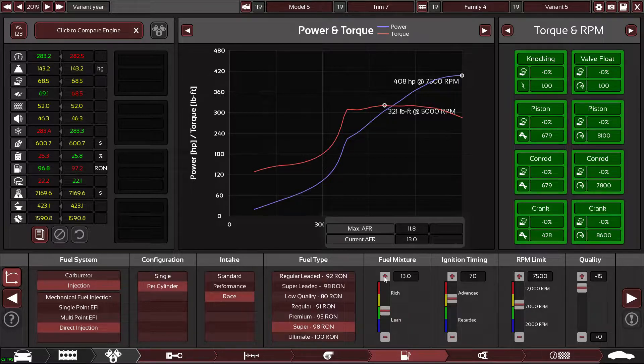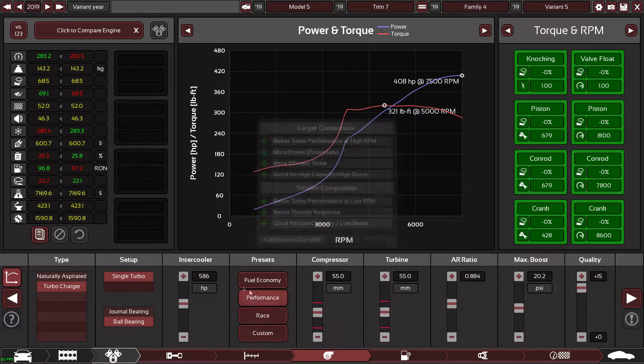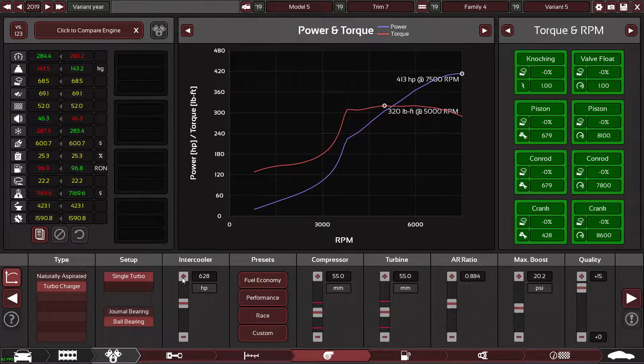We're very close to our target now — 408 brake horsepower, this is going to be unreal. And that makes — oh my god, we've just hit our target! Happy days.